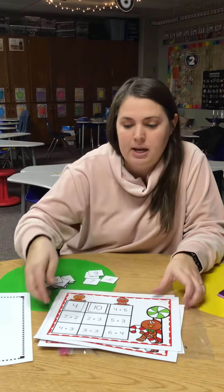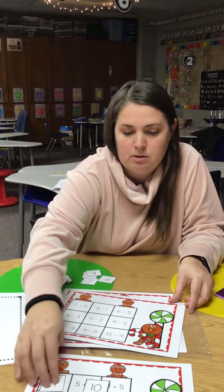Okay, I'm going to finish my addition page, then I'm going to move on to my subtraction page.